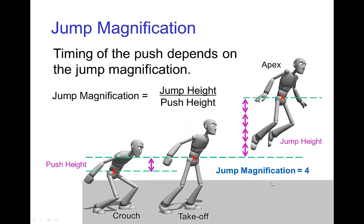A related topic is how far does the character rise compared to how far they push, and that ratio I'll call the jump magnification. It's the height of the jump divided by the distance that is pushed. In this example that we see here, the character rises four times the height that they push, and so this ratio is four to one — the jump magnification is four.